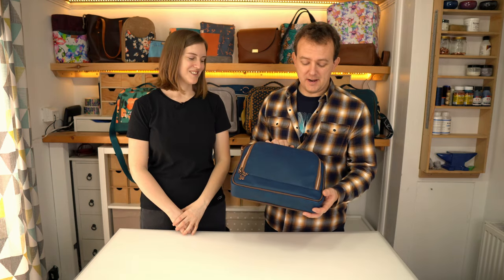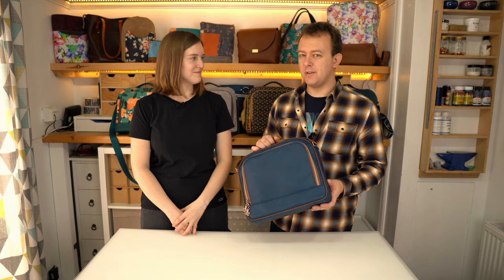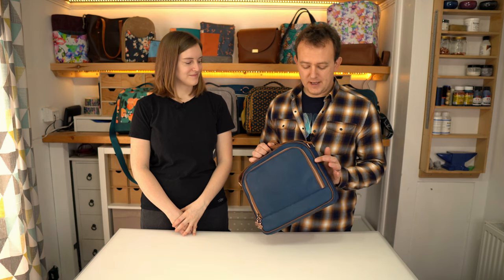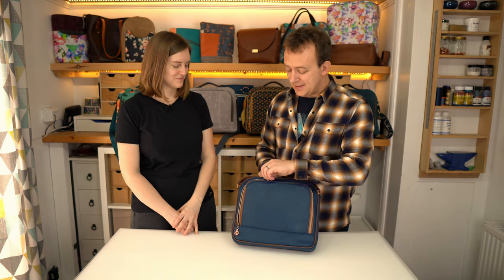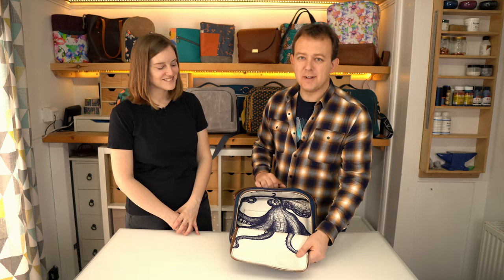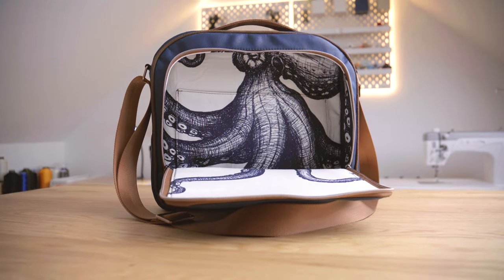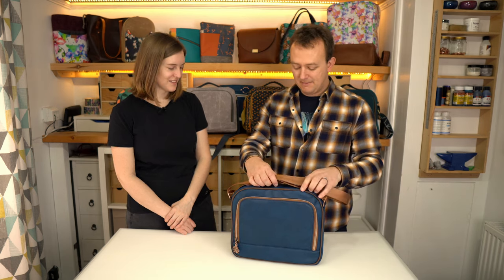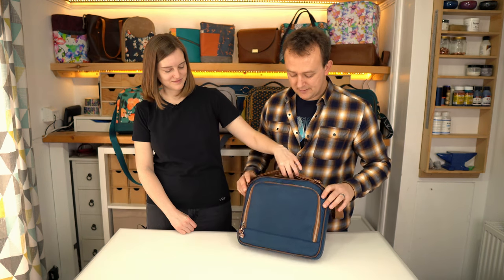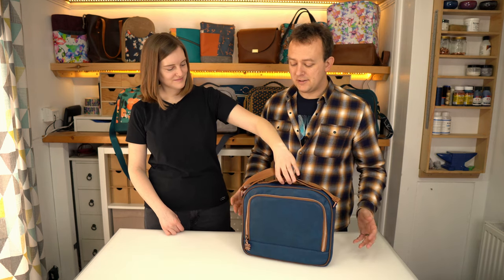There it is! I think it turned out pretty well. I made life a bit hard for myself choosing vinyl — which I'm not used to — with some chunky piping, but overall I'm actually pretty happy with it. The octopus lining looks quite cool — it looks like he's climbing out of your bag. It matches the octopus zip pulls. Hopefully if you follow along with your own bag it'll turn out as good if not better.